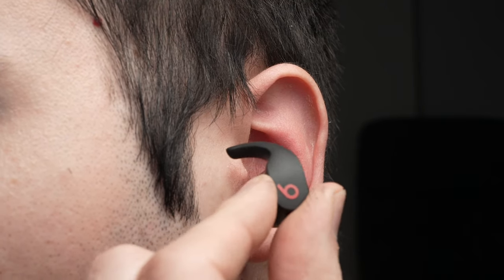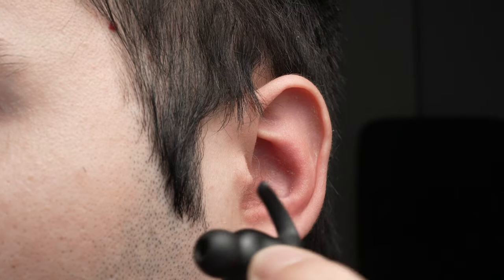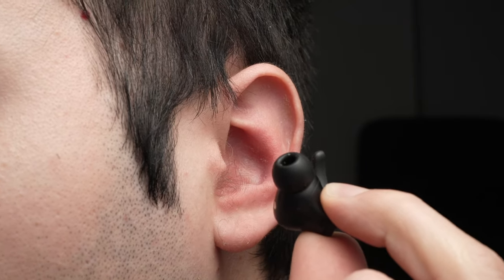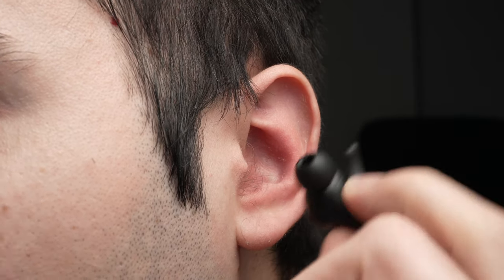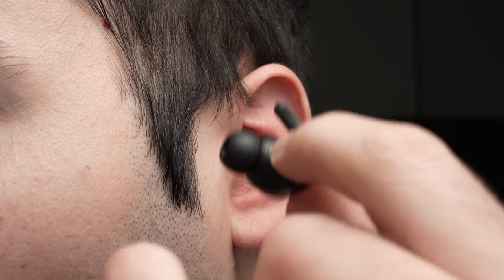In this video I'll show you how to wear your Beats Fit Pro. The first thing you need to do is select an ear tip that fits your ear. Obviously you don't know when you buy it which one fits better, so just go with the medium one and then select a smaller one or a bigger one.